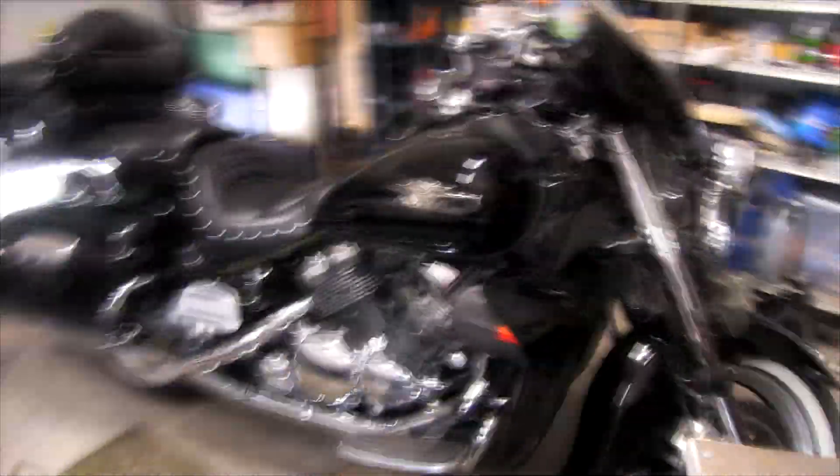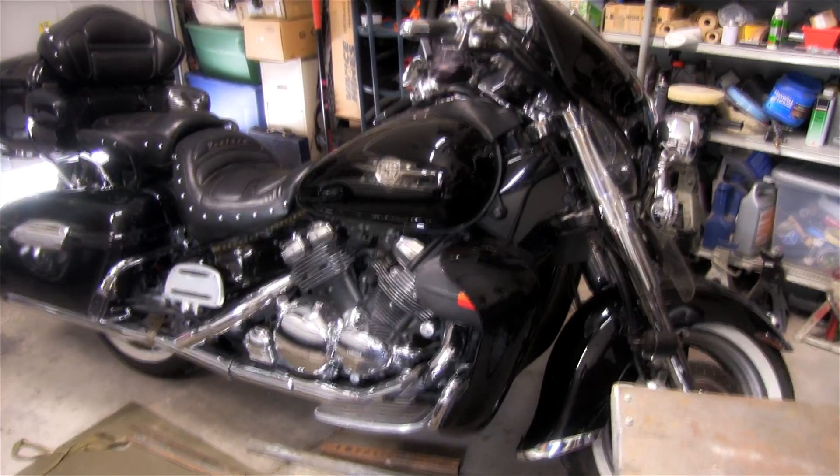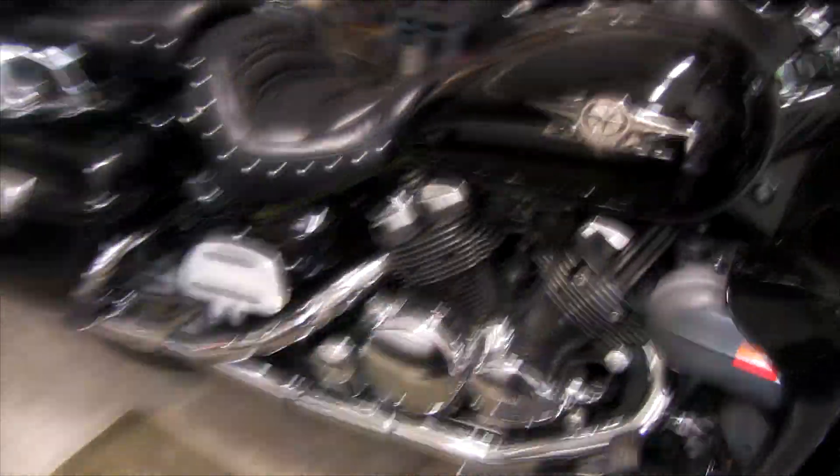Hello everyone. Today I'm going to be making an adapter for my Yamaha Royal Star Midnight Venture. Anyone who rides these bikes realizes that underneath, when you put the motorcycle jack — just a normal one — it pushes up on the bottom of the engine, which is not a good thing. Or you can do what I did and bend the little hooks underneath. I bent one by putting the jack on it. You don't want to lift it up by the engine because you can cause crankcase issues.